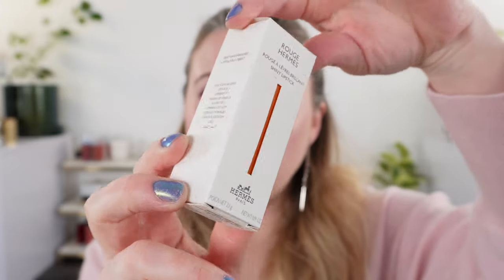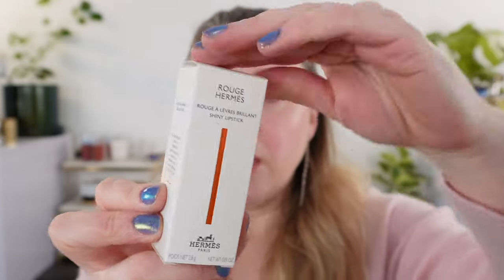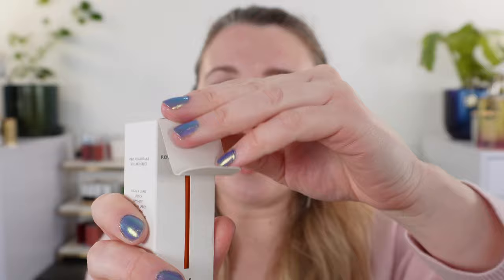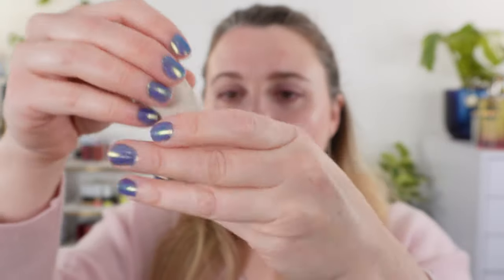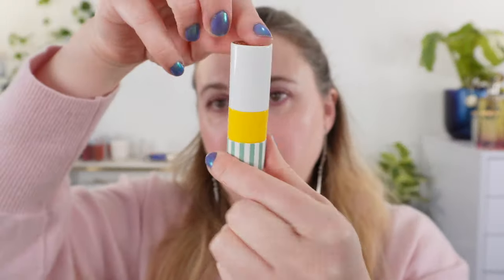Packaging is the same as with other Hermes lipsticks. You have the cardboard box with the orange pull-through — this is a really nice box. Inside you have the lipstick in a little canvas pouch, and then here it is.